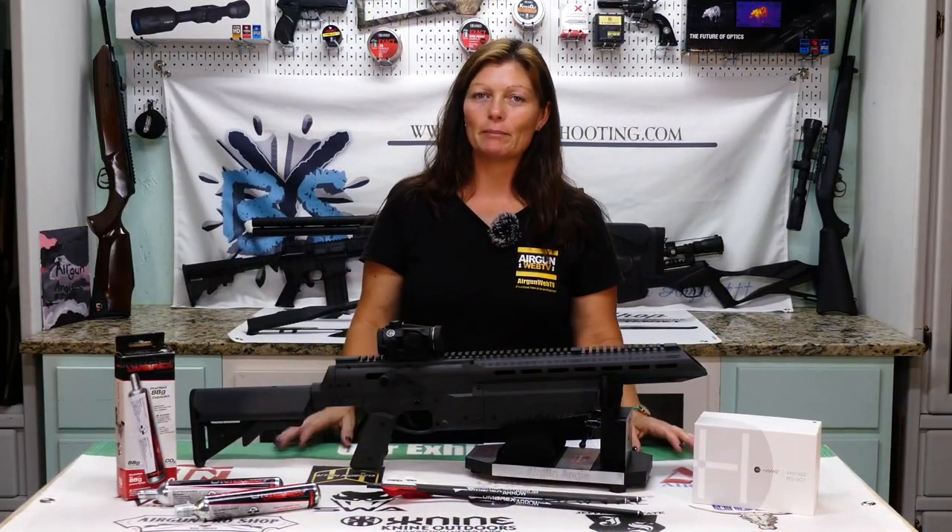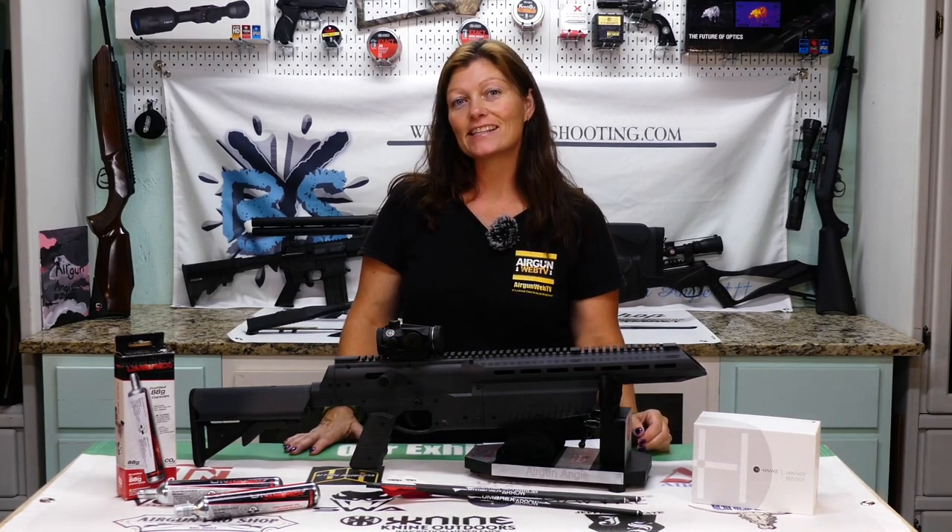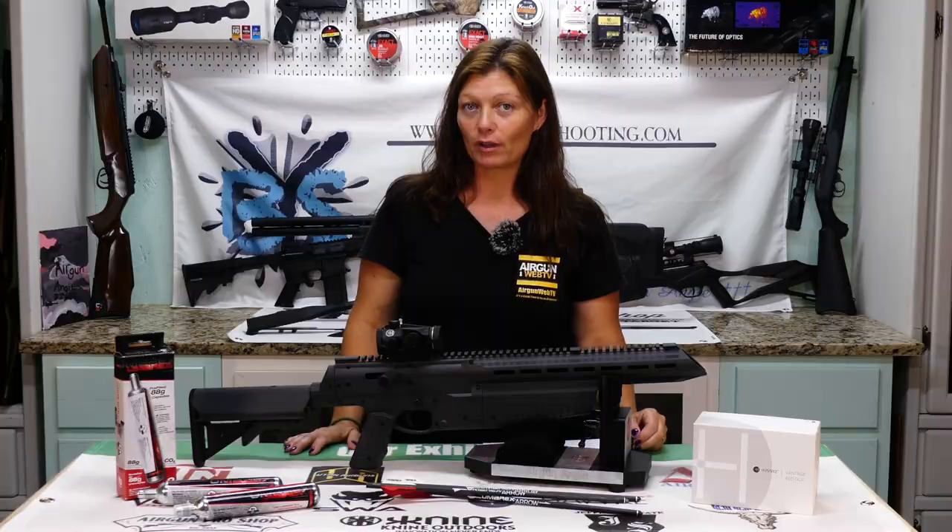Hey y'all, Airgun Angie with Airgun Web. I've got my Umarex Air Javelin here. This is a CO2-powered arrow gun.